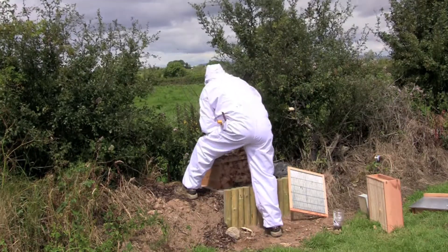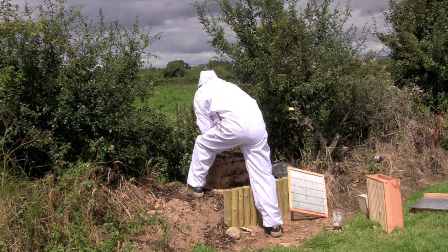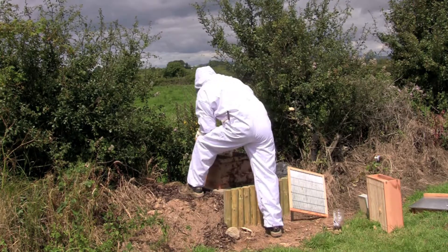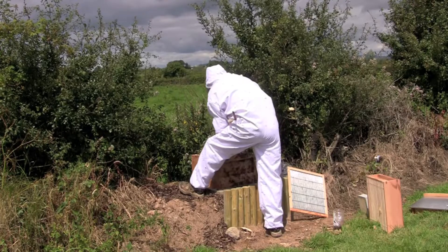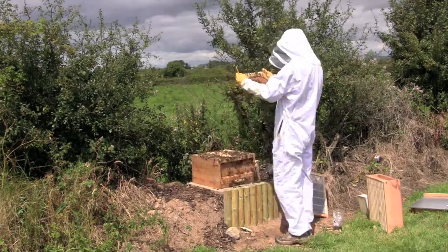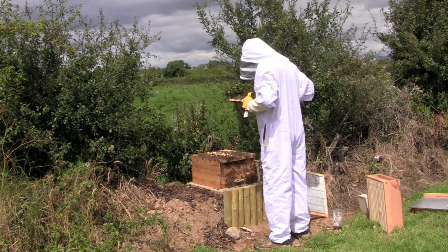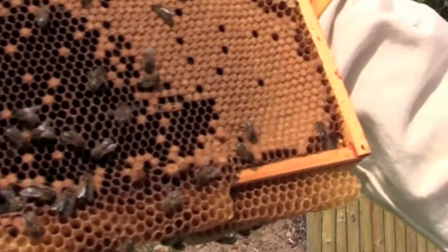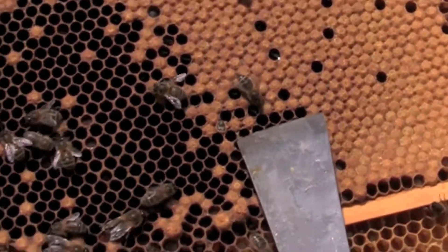The next frame I will show you — you can actually see a new bee emerging. This is the first time I've seen this as well. Here is a bee making its way out of its cell, just literally a couple of hours old I suppose. There he is, right on the tip of the hive tool.